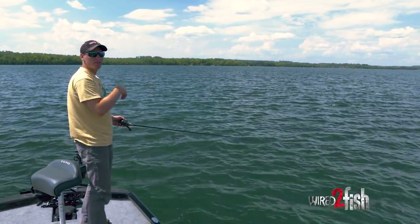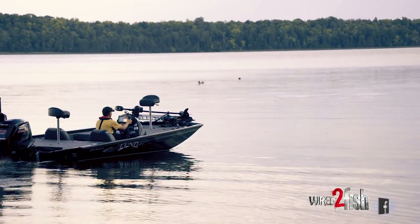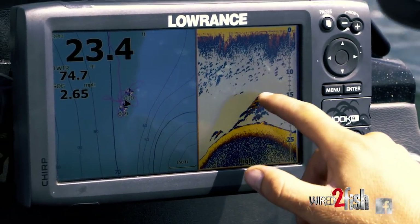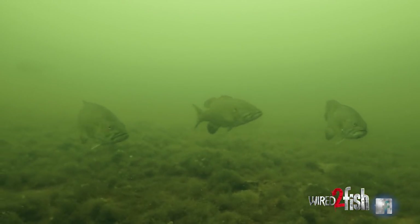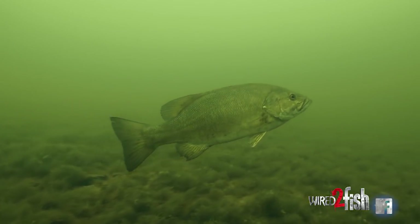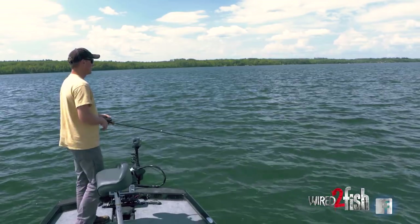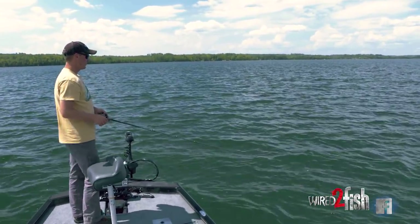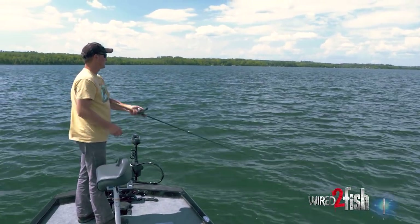I drove over this spot a little bit ago and marked fish. I got downwind of it, pointed the nose of the boat straight into where my point of interest is, and spot locked. I can just sit here and work this spot over really well — start from one side and work over. It's a small spot; I'm not covering a lot of ground because I know exactly where the fish are.